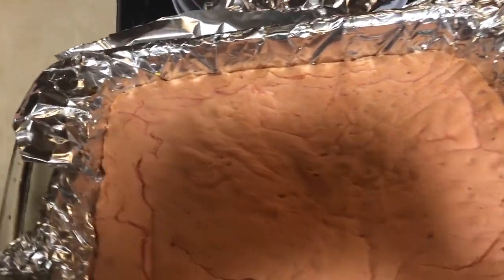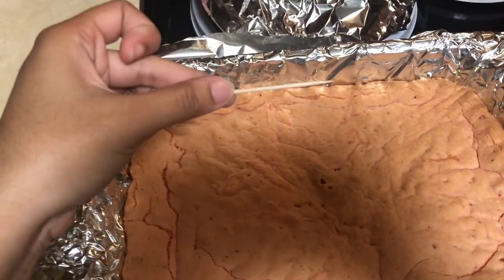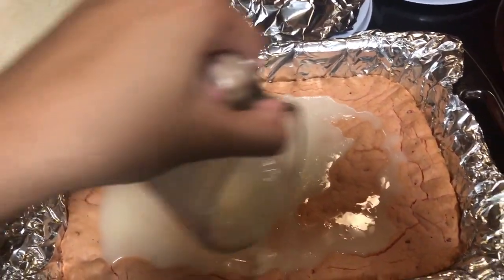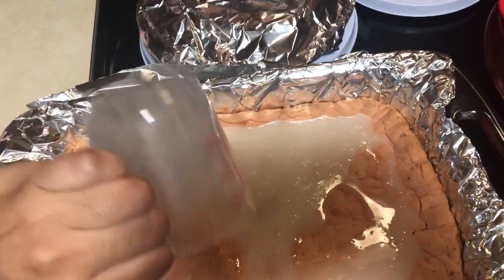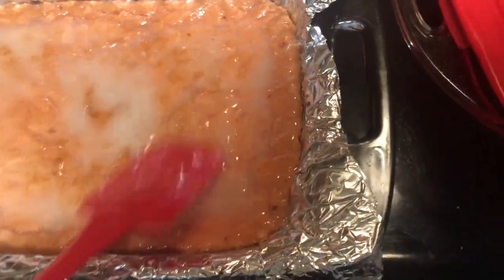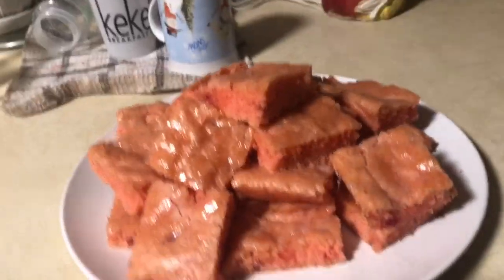Here are the brownies — they should have cracks on top. That's how you know they're ready, and you should also check by sticking a toothpick in. I'm going to use a spatula to spread the glaze on top.